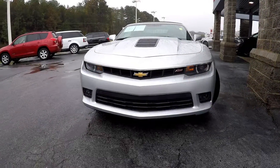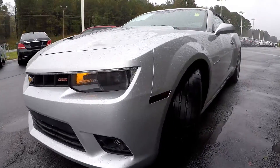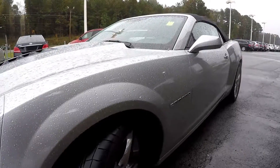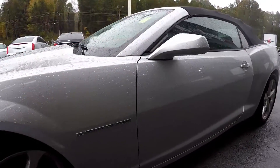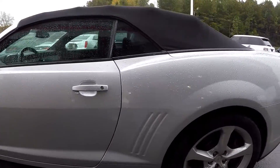Here you are looking at a 2014 Chevy Camaro. I'm going to start our quick walk around, first coming in checking out these tires looking for tread. I'm going to be looking around the rest of this car for any scratches, scrapes, dings, anything like that. So far everything is looking good.